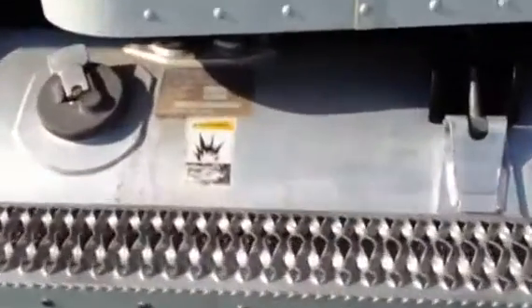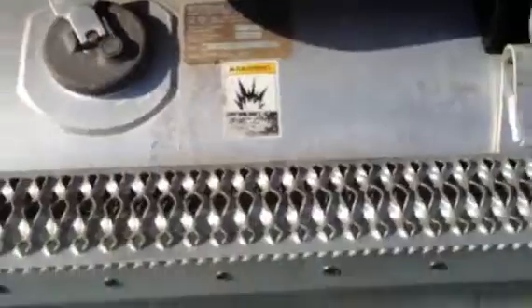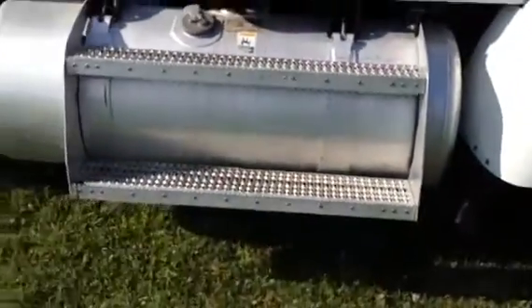We've got a 110-gallon fuel tank right here — 110-gallon capacity. The truck is ready to go to work. All you need is a driver and a brand new zip code.